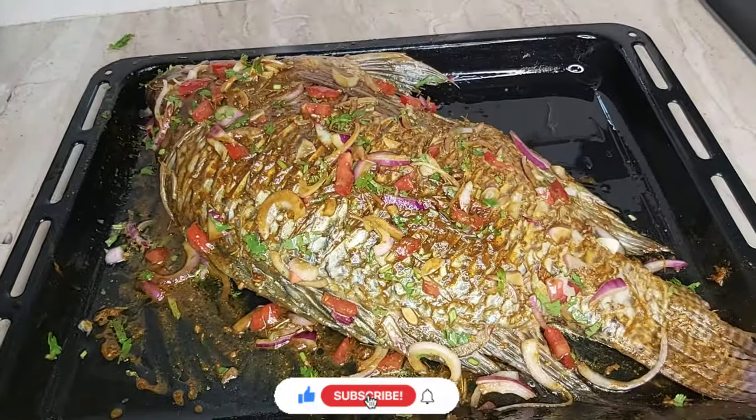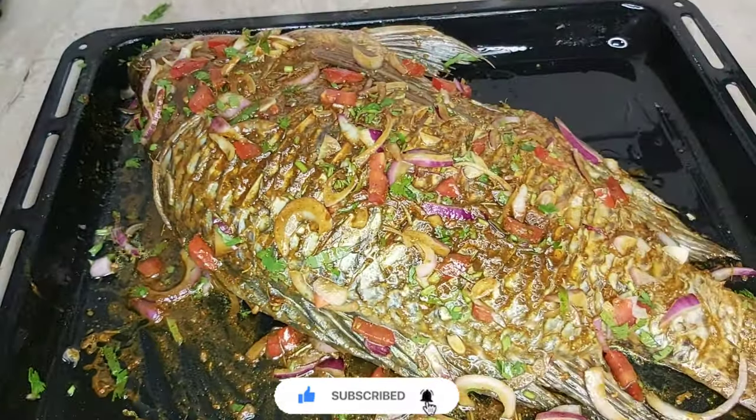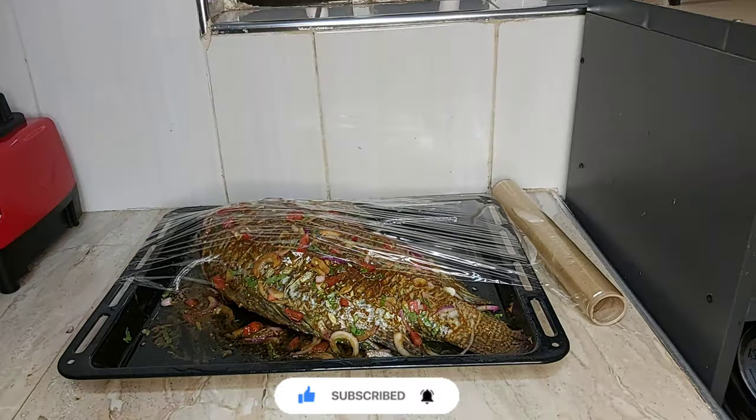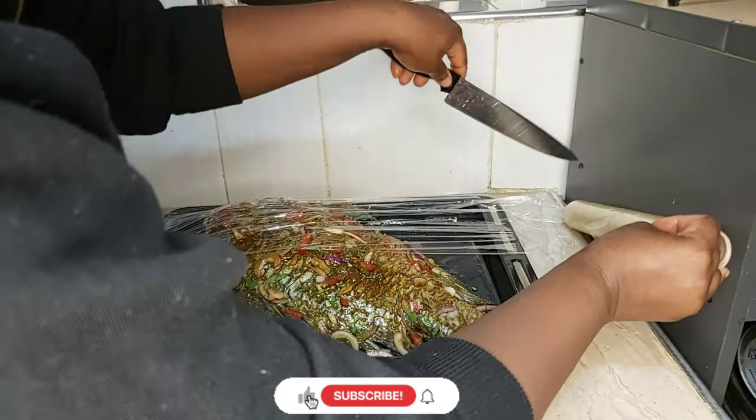Just look at this fish, guys — you'd think that it's ready but we're not there yet. I'll cover my fish, set it aside and let it marinate for at least two hours. But remember guys, the longer you let something marinate, the yummier it is.